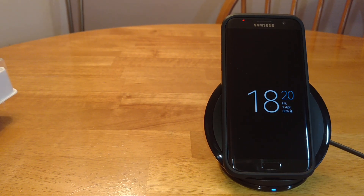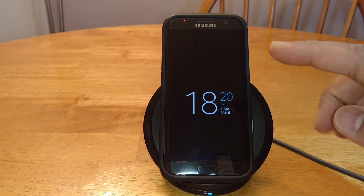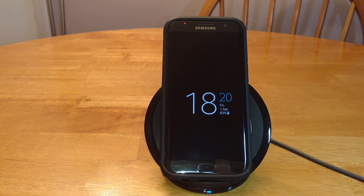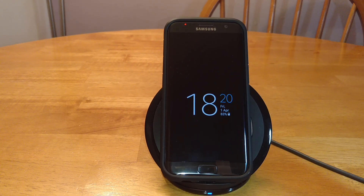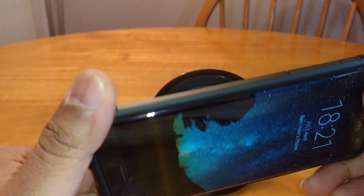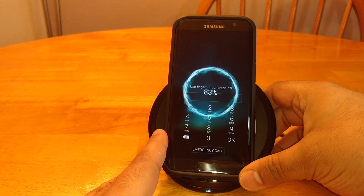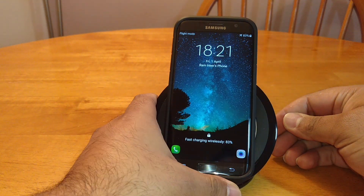Any questions you guys have on this, give me a shout out in the comments below. I'll do an update video detailing what I've found with this charger in terms of how well it's performed. Does it switch off when the battery's full? Will it be 100% when I wake up? Time will tell. I've got a thick case on my phone — this is the Tough Armor by Spigen. I've got loads of cases. Even with the case on, it charges with no issue at all.